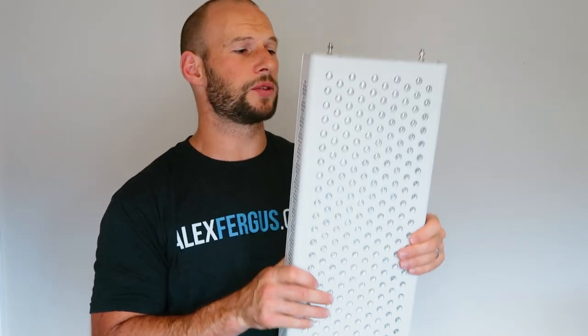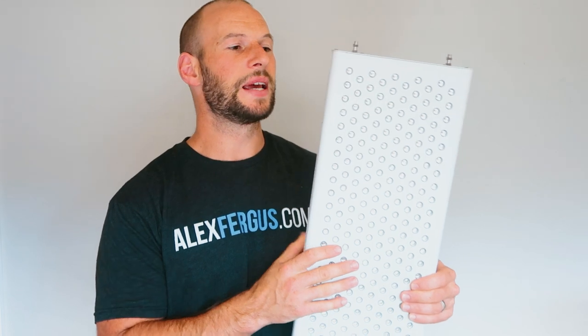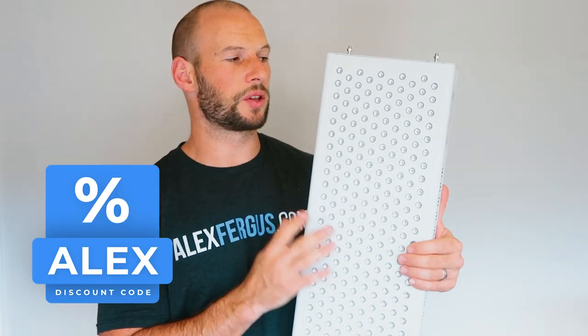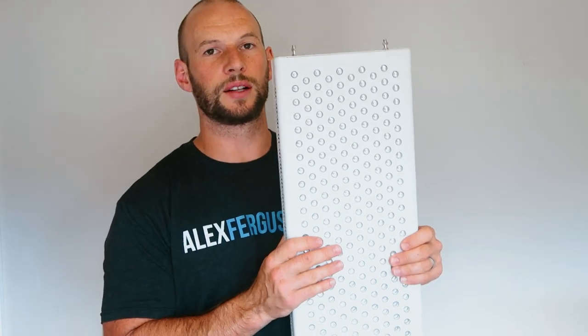Three year warranty on their panels — that's really good. Free international shipping, so that's a big plus. And the cost price is $1,100, though discount code Alex should save you a little bit on there. Let's plug it in and see how it looks.